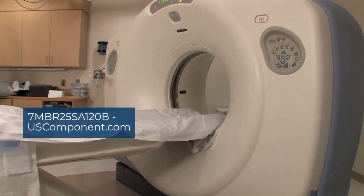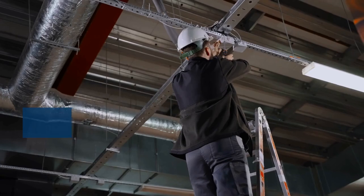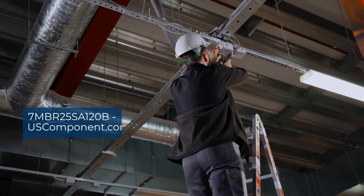The 7MBR25SA120B is easy to install and maintain, offering a cost-effective solution for high-power applications.